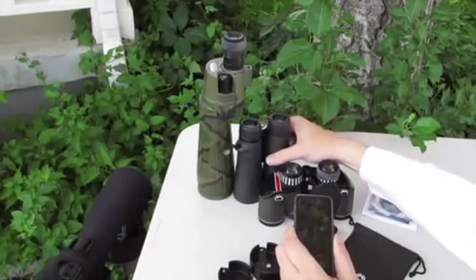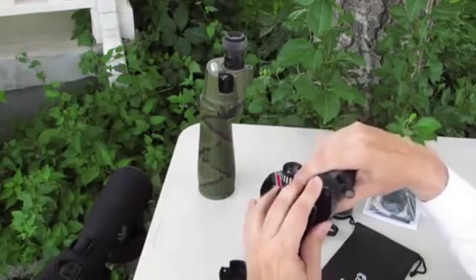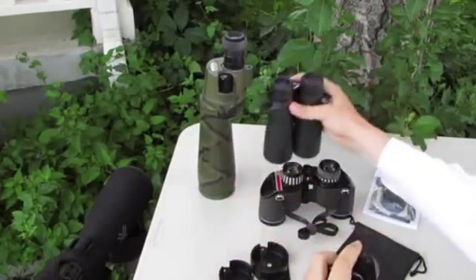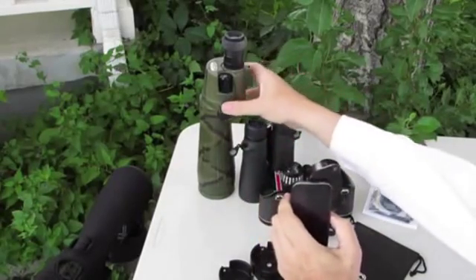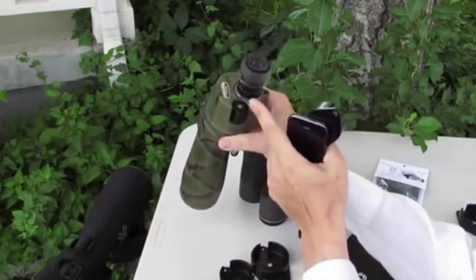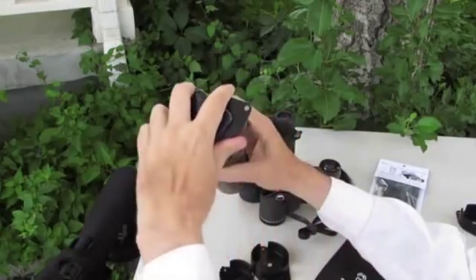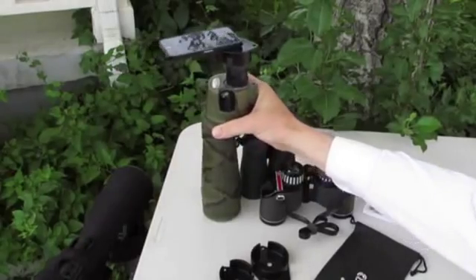The Vortex Diamondback binoculars happen to fit perfectly with a small alignment with no need for bands or other adjustments. Then there's the Bushnell Space Master — it takes three of the thicker sized bands and one of the thin bands, a total of four bands to meet up with the small diameter. There you go, lined up and ready for use.